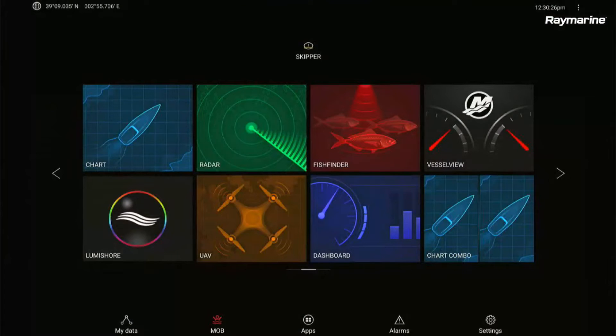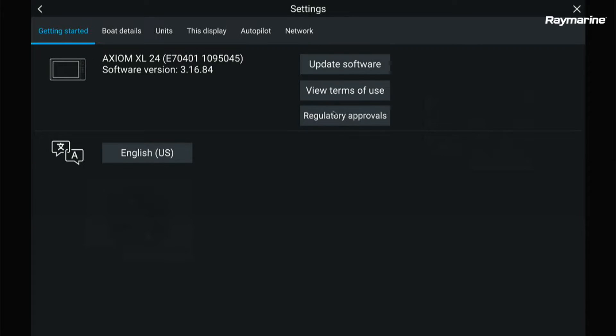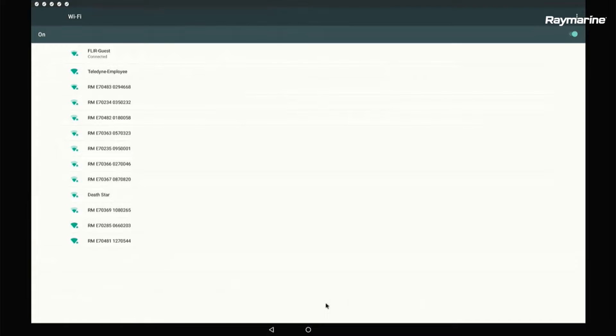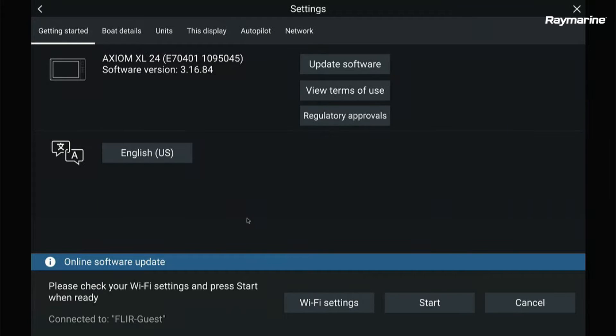To do a Wi-Fi upgrade, you're going to start on your Axiom display. You're going to go down to Settings in the bottom right-hand corner of your home screen, then touch Update Software. For a Wi-Fi update, we're going to do Check Online. Using the Wi-Fi settings button, you can connect to a nearby Wi-Fi hotspot or your mobile phone. Select your hotspot, put in your passcode, and connect to the network. Once you are connected to your network, go ahead and hit the Start button.